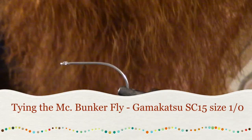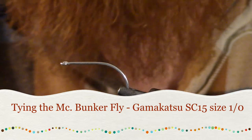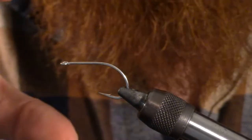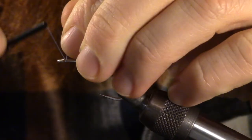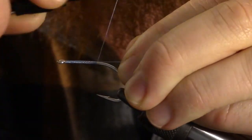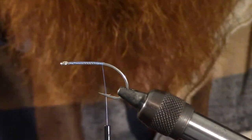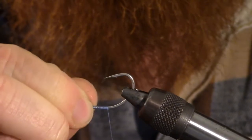Hey, thanks for joining me. Today we're going to be tying something I like to call the McBunker. It's close to a peanut bunker pattern — a flat type of fish with a rounded profile. We're going to start by wrapping our thread all the way to the bend of the hook. I made a few modifications to the EP Bunker basically to tie this fly — some subtle differences that I like a little better.